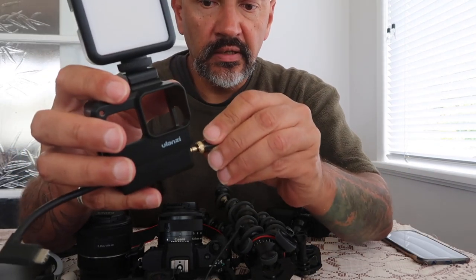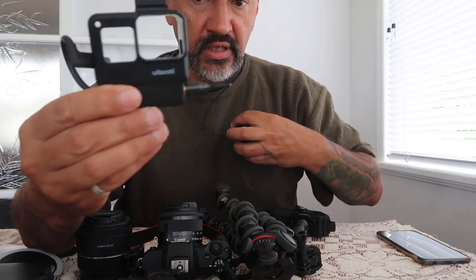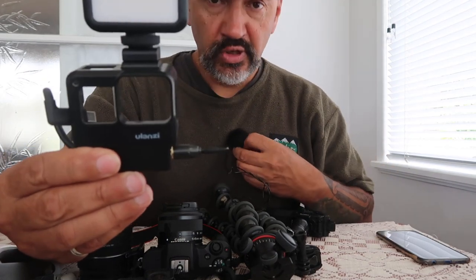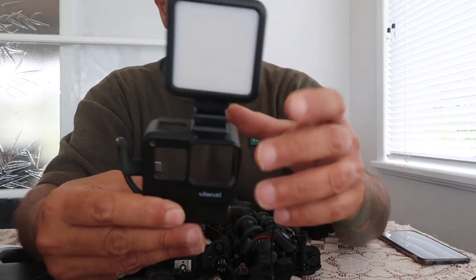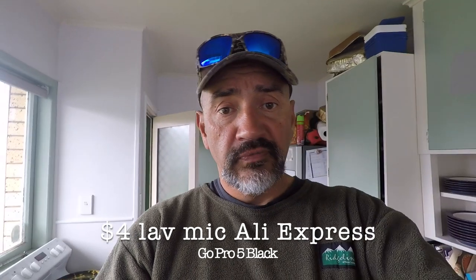You can also put the lav mic in here and plug it into your camera, so you have a little lav mic you can wear and get really good audio. You can put it under your shirt so people don't see your microphone, and you've still got good audio. That signal comes out of your GoPro via the dongle.